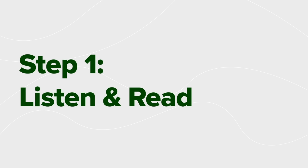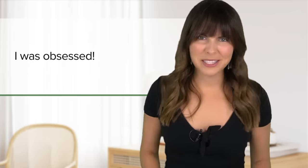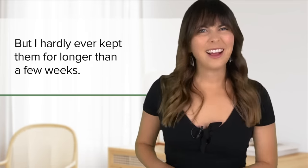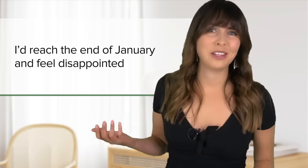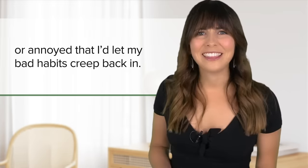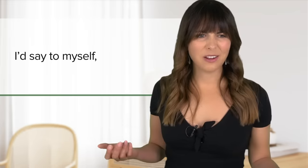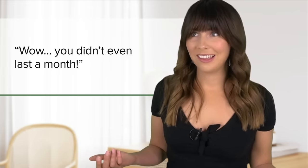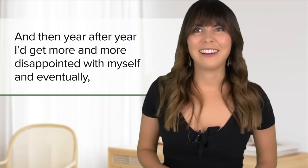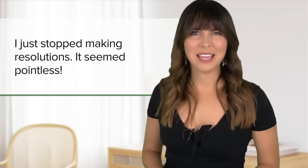Step one — just listen first. Throughout my 20s, I regularly made New Year's resolutions. I was obsessed but I hardly ever kept them for longer than a few weeks. I'd reach the end of January and feel disappointed or annoyed that I'd let my bad habits creep back in. I'd say to myself, 'Wow, you didn't even last a month.' And then year after year, I'd get more and more disappointed with myself and eventually I just stopped making resolutions.